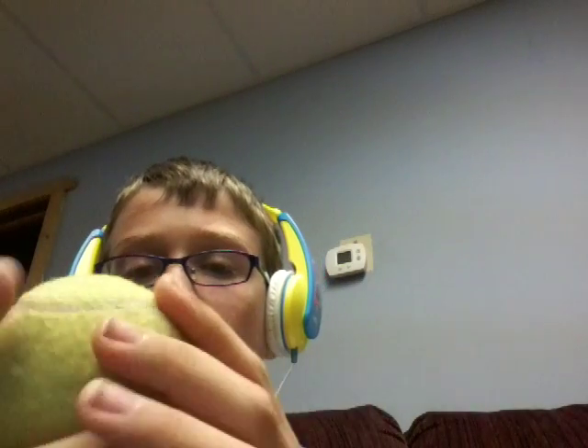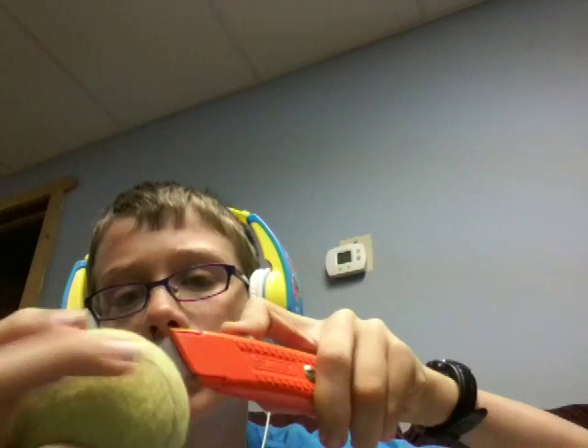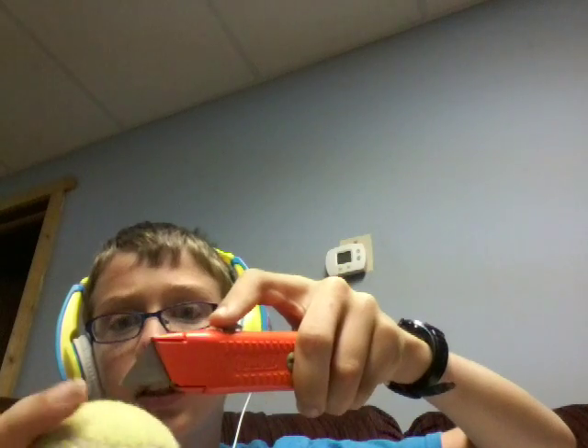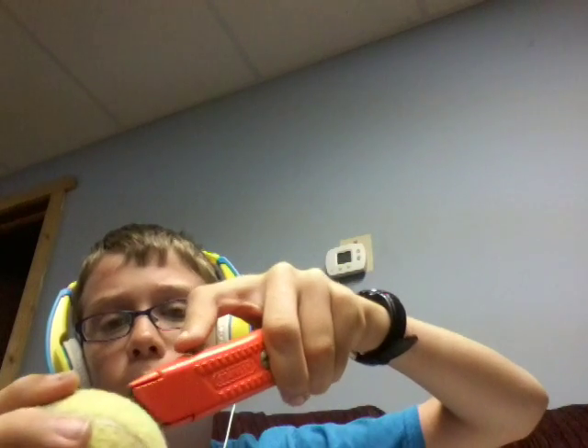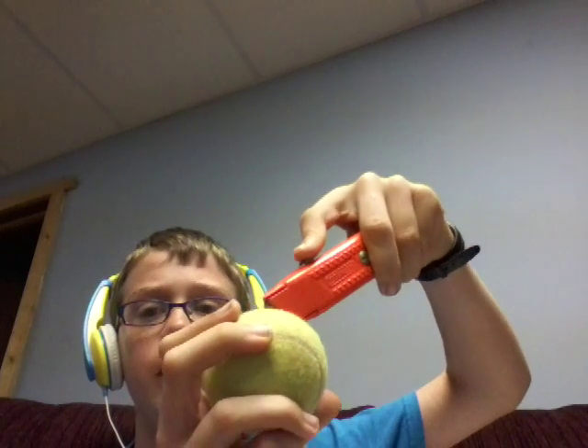How you make it is: take one ordinary tennis ball and the utility knife, and you want to press in with it until you get your blade fully in. Then you want to pull it out slowly, and you want to push it back in a little bit and go up and down like this.